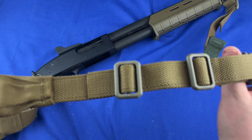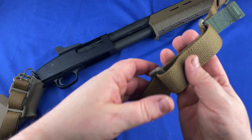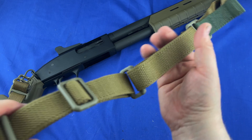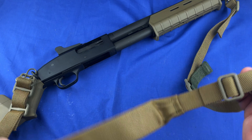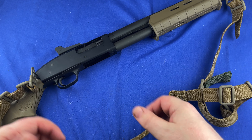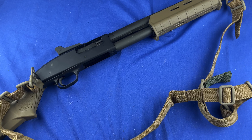I think this is one of the best slings on the market. I know there are some other good ones I haven't tried yet, but in my opinion this is up there with the best. My 590A1 now has a sling and it's ready to go. This is one of the guns I use for home defense — my shotgun home defense setup.